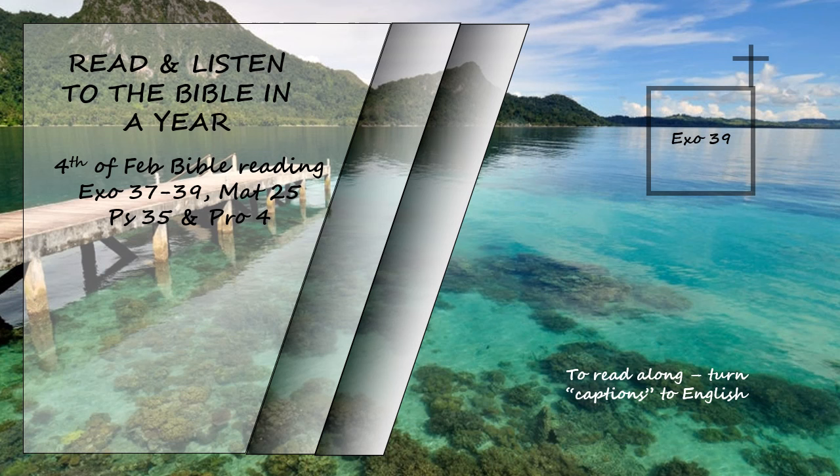They made two gold rings and attached them to the other two corners of the breastpiece on the inside edge next to the ephod. Then they made two more gold rings and attached them to the bottom of the shoulder pieces on the front of the ephod, close to the seam just above the waistband of the ephod. They tied the rings of the breastpiece to the rings of the ephod with blue cord, connecting it to the waistband, so that the breastpiece would not swing out from the ephod, as the Lord commanded Moses.